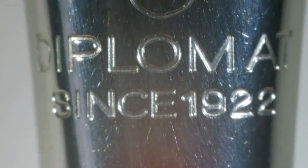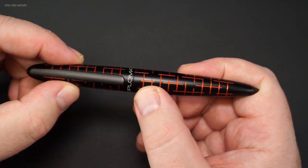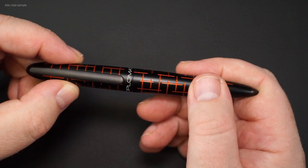And also a look at the nib — it is neatly crafted and has the Diplomat-typical ornaments. You can also feel the engravings with your fingers; it is clearly not a print.